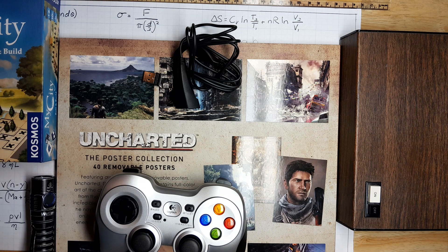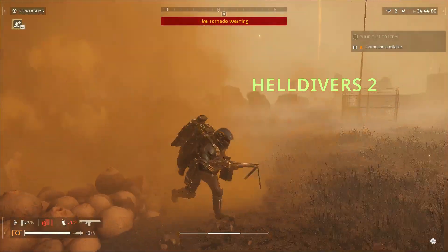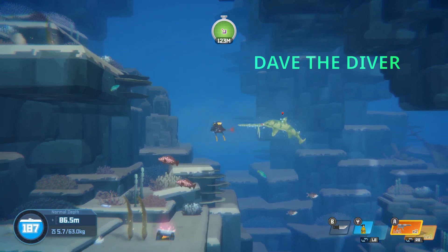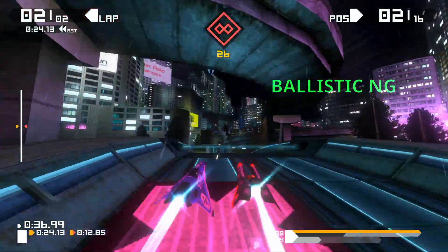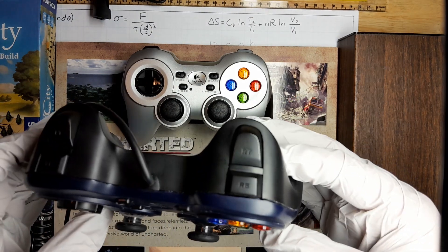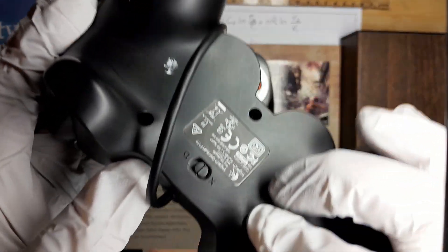Now that we have covered the features of this controller, how does it feel to game? It feels almost identical to the F310 in every single aspect. I have been playing with this controller every day for about a week now, and it is a solid gaming experience with responsive buttons and really no problems to report whatsoever. After doing some research online, I found that some people have had strange disconnection issues. I haven't had any issues so far myself, but your mileage may vary.